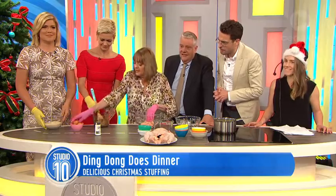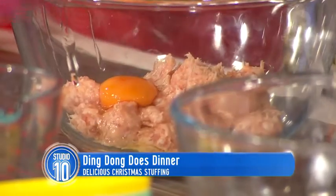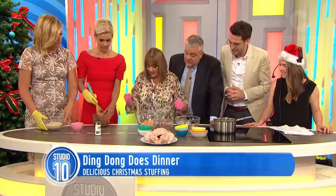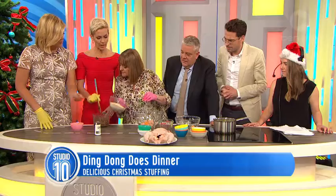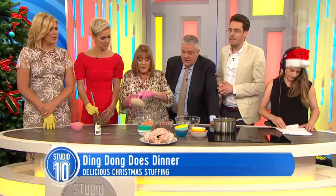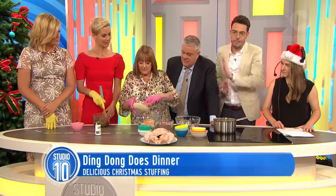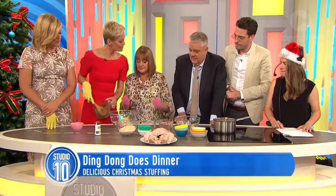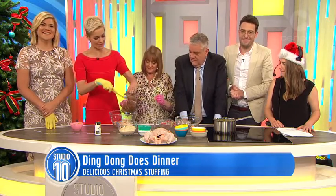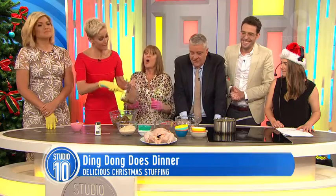Then we're going to have an egg — a whole egg — and then some breadcrumbs. They're not panko, Denise. No, the panko ones are in your car. Now, would you mind putting that into that bowl? I wouldn't mind at all because you asked so nicely. Well, it is Christmas — you've got to have lovely manners at Christmas.